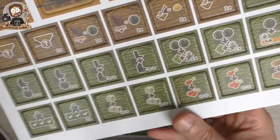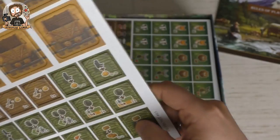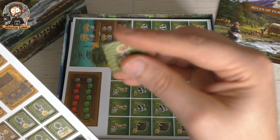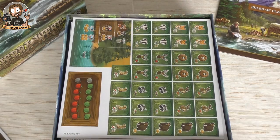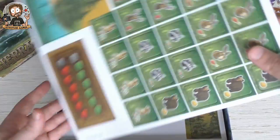I guess we have a starting player token or something from the gold expansion, some mine cards, and these cabin tokens. Let's just take one out — they're very decent quality, really good quality. That's always good to have — no flimsy stuff, no tokens that come apart.